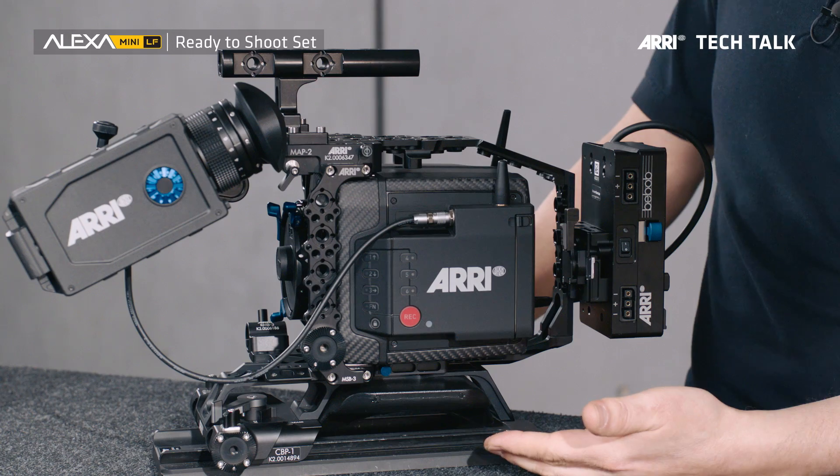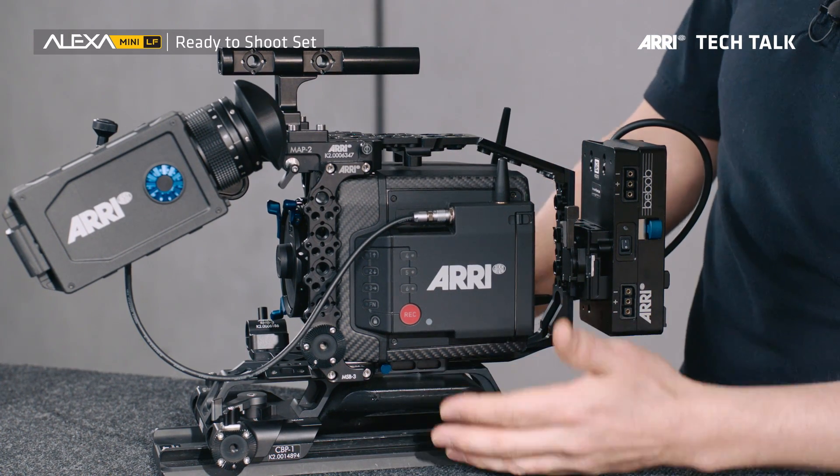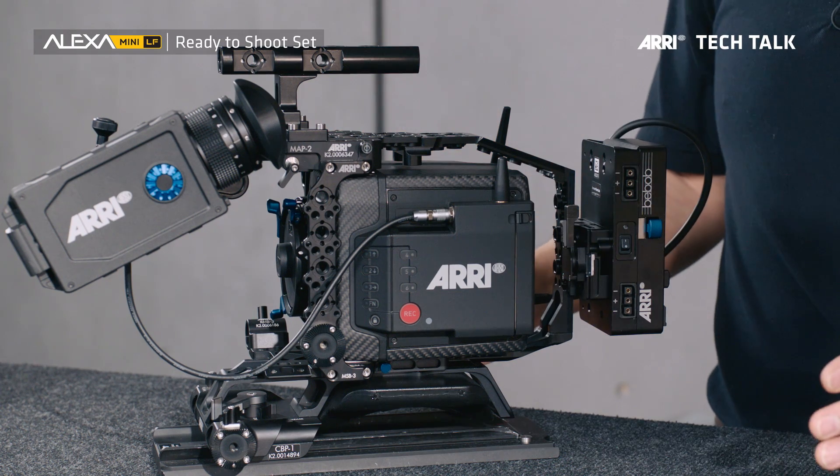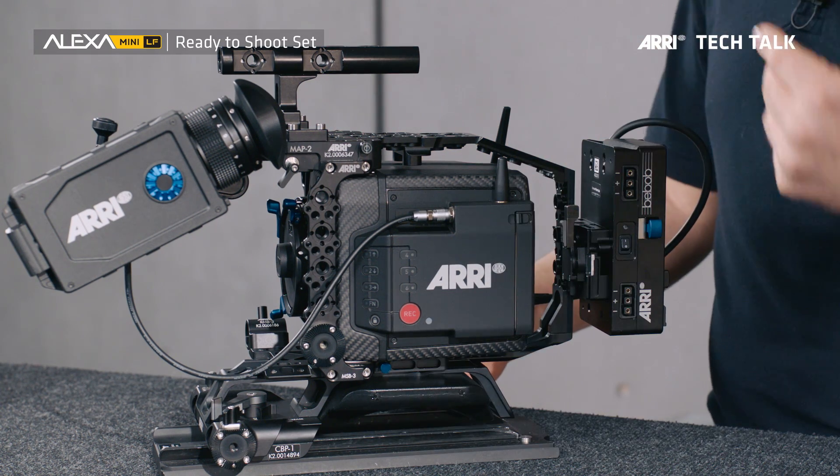On the bottom of the camera we have the compact bridge plate, CBP-1, that is specifically designed to allow you to go very quickly from a tripod setup, to a Steadicam setup, to a Trinity setup, to a remote head on the shoulder, and back to the tripod.